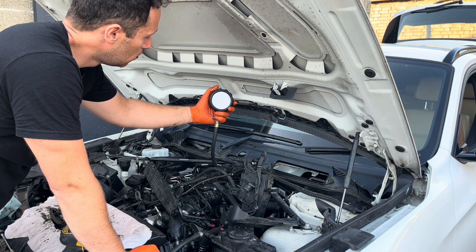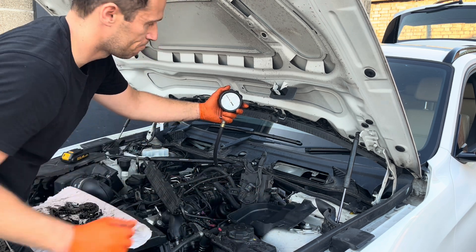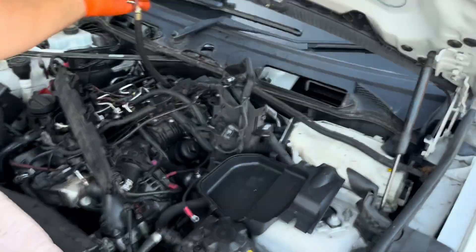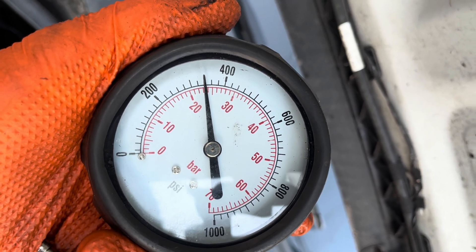Cylinder 3 reading: 23. What do you reckon? 23 and a little bit, probably more - 23 and a half.